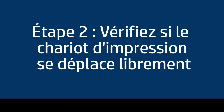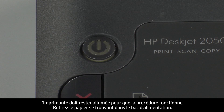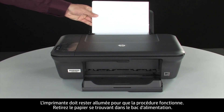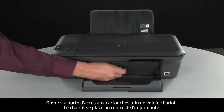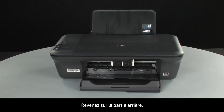If the page does not print, go on to the next step. Use the following steps to make sure the carriage can move freely. The printer must still be on for these steps to work. Remove the paper from the input tray. Open the cartridge access door so that you can view the carriage. The carriage will move to the center of the printer. Turn to the back.